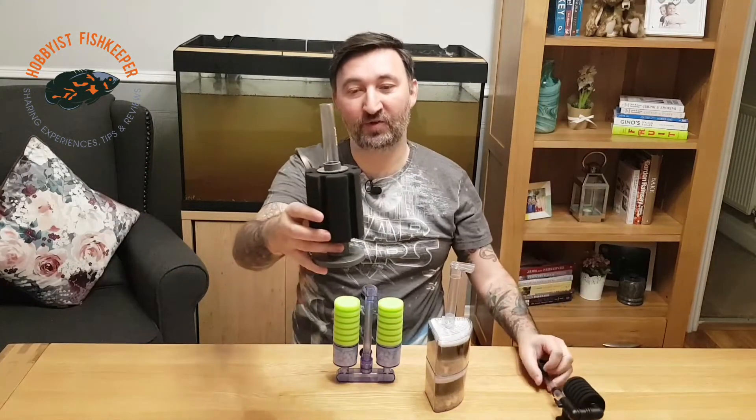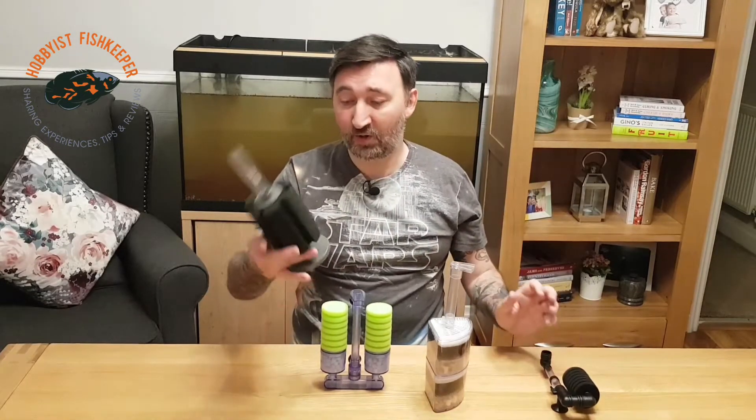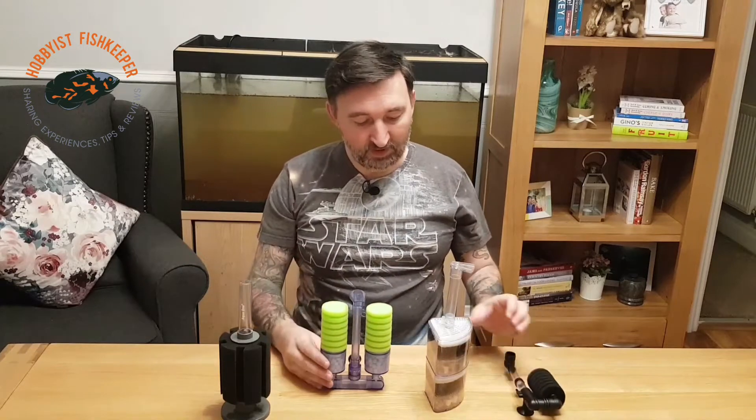These ones work in exactly the same way but they've got a bigger surface area on the sponge and obviously a longer tube. You can get different lengths of tube, and the longer the tube the more lift it creates, sucking more water through and providing more filtration. I do have some big double ones in my tanks upstairs. This one's quite good — it's weighted at the bottom so it won't move around in your tank, whereas all of these have suction cups.